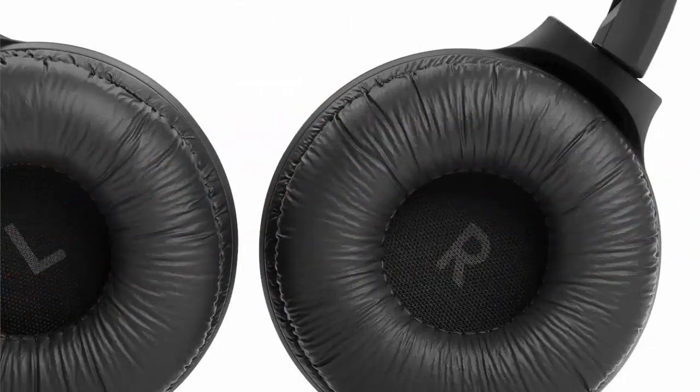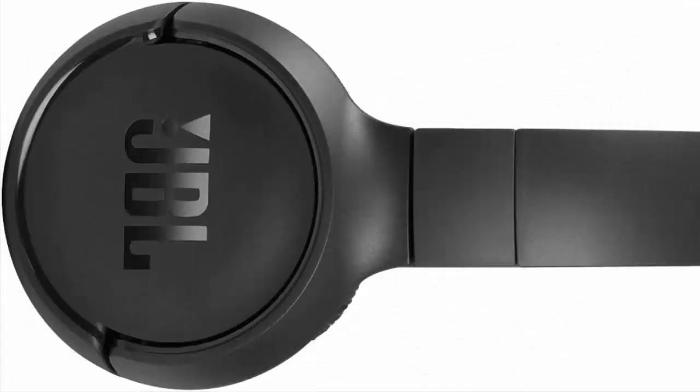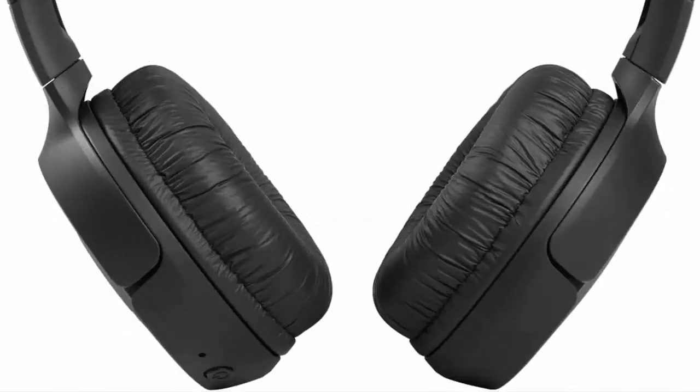JBL TUNE 510BT — Wireless On-Ear Headphones with Pure Bass Sound, Black. The TUNE 510BT wireless headphones feature renowned JBL Pure Bass Sound, which can be found in the most famous venues all around the world.